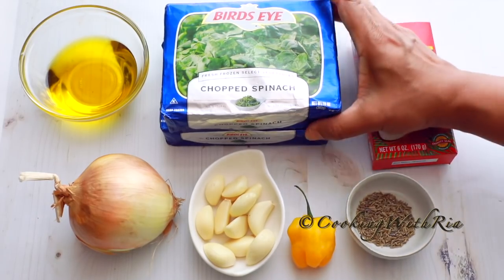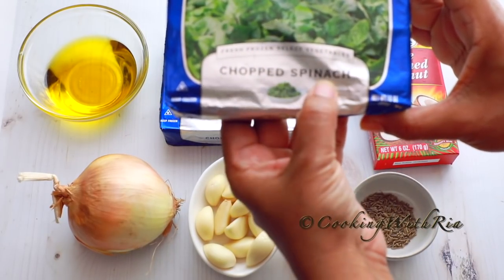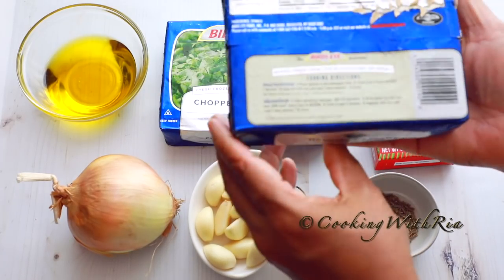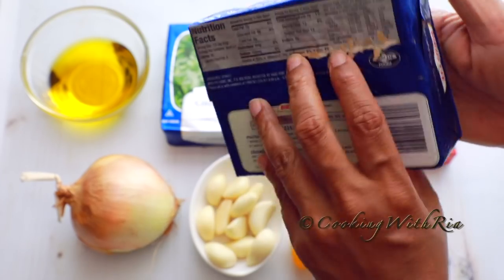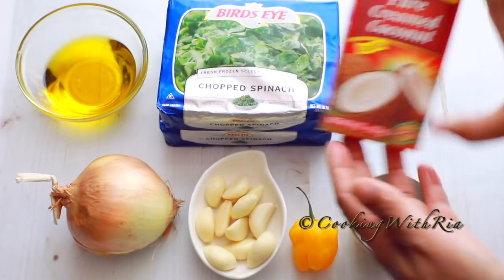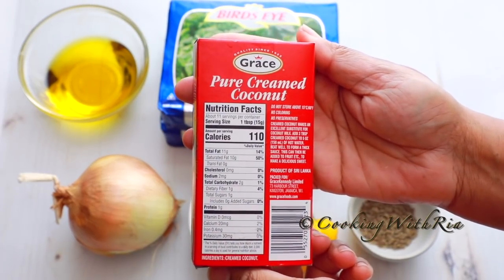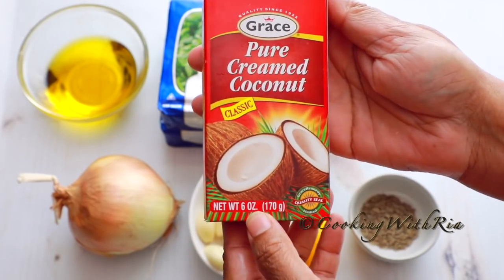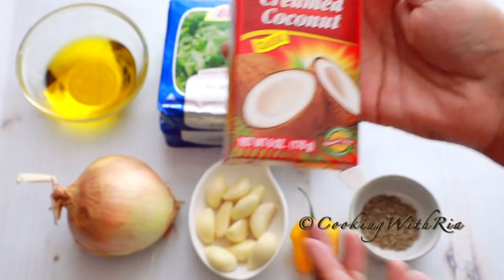For today's delicious recipe, you'll need two 10-ounce boxes of chopped spinach — you'll find this in the frozen section of your supermarket; make sure there's only one ingredient. You'll also need pure creamed coconut, which you can find in the Caribbean section of the supermarket. Ensure there are no preservatives. This is six ounces, and I may only use half of this packet.